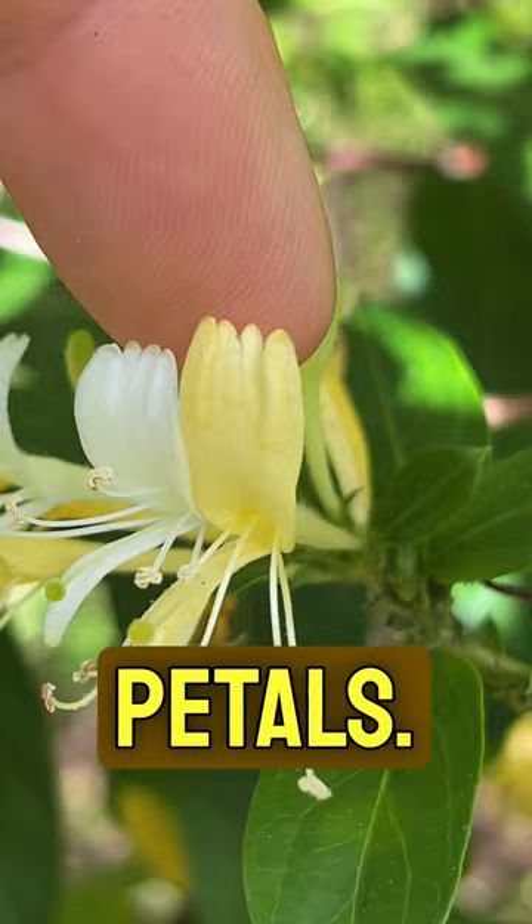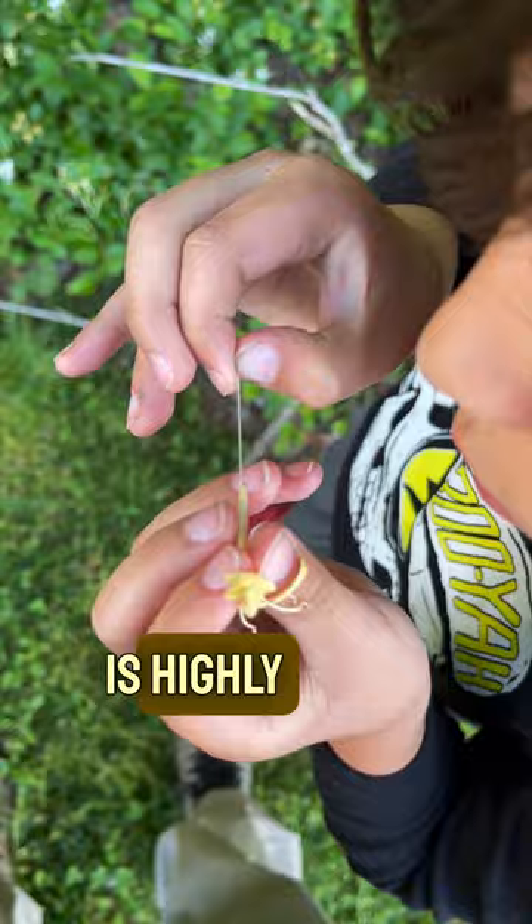These flowers, by the way, have five fused petals — can you see the five fused petals? As an ecologist, I must note that Japanese honeysuckle is highly invasive in the US.